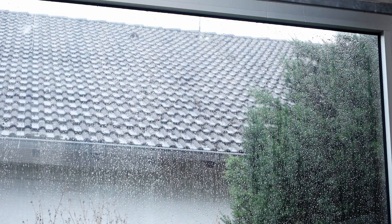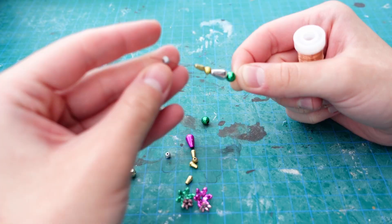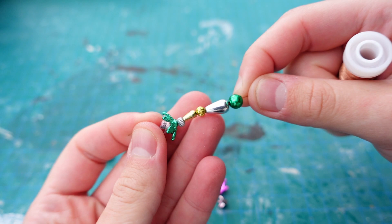And then it started to rain, but that doesn't bother us. In fact, that's what made crafting cozy this day — until wind came and I needed to back off.